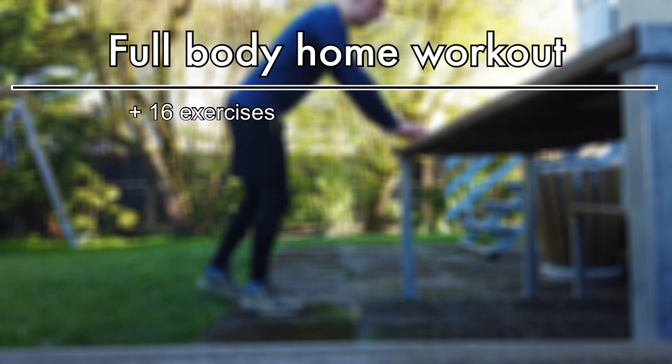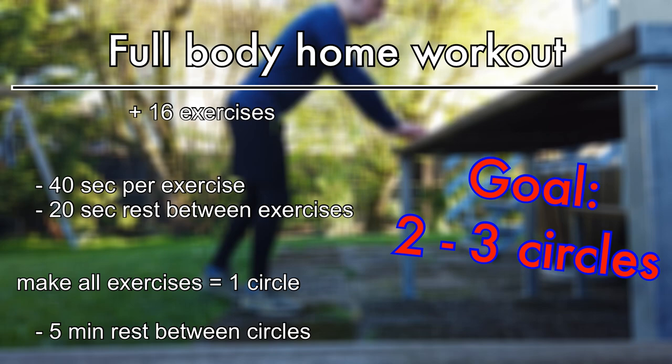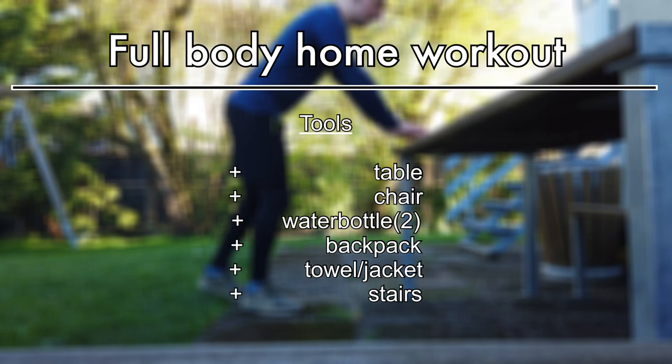The workout consists of 16 exercises. Do every exercise for 40 seconds, then rest for 20. Go through all exercises — this is one circle. The goal is to make at least two circles, and rest between every circle for at least five minutes. Here are the tools you need: a solid table and chair, two full water bottles (you can vary the fill), a backpack with some books or something heavy inside, and a towel.